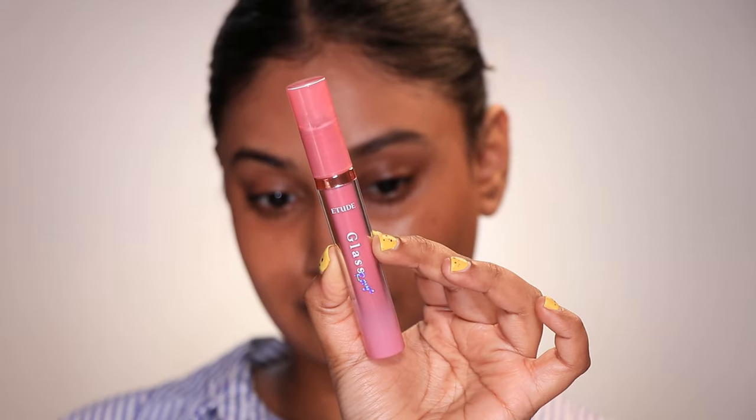For the lips I used a new lip tint from Etude House — a high-opacity glossy lip tint called Glass Rouge Tint in the shade PP501 Evening Mauve. It's literally a dark mauve glossy lip color. With that, I'm satisfied with the look.